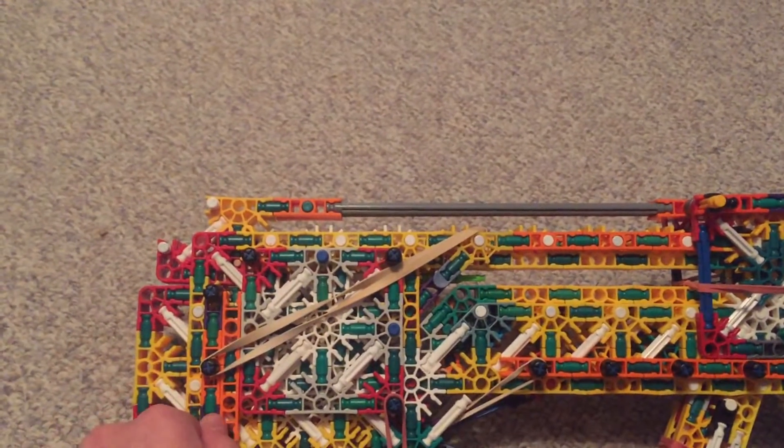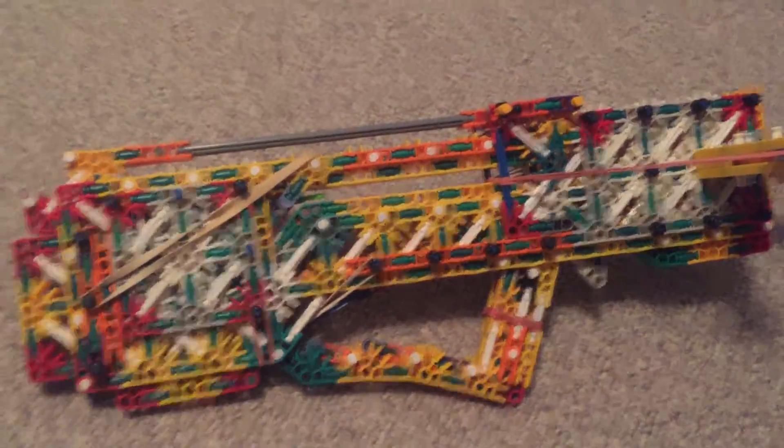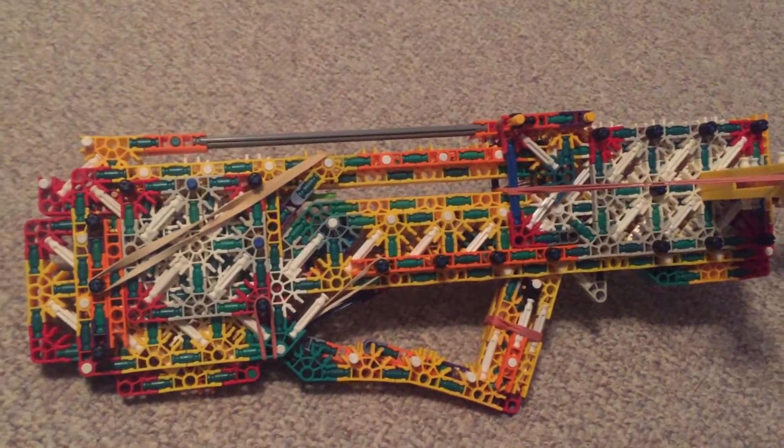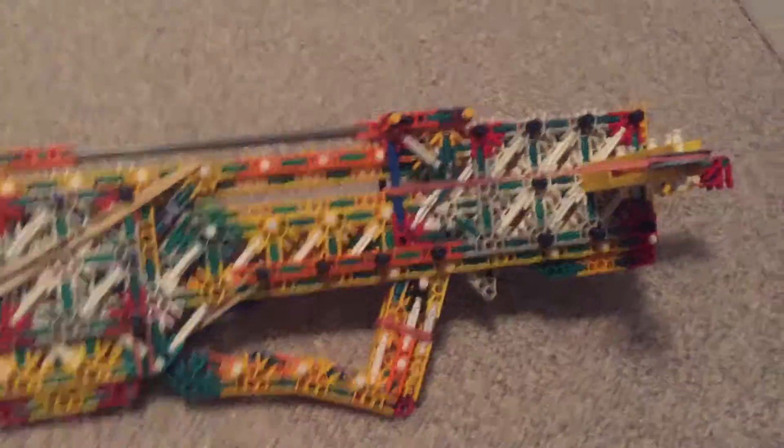So it's not very sturdy and could be very frustrating to deal with. I just use this to shoot, but it would take a lot of changes to make this into a wall-worthy review build.